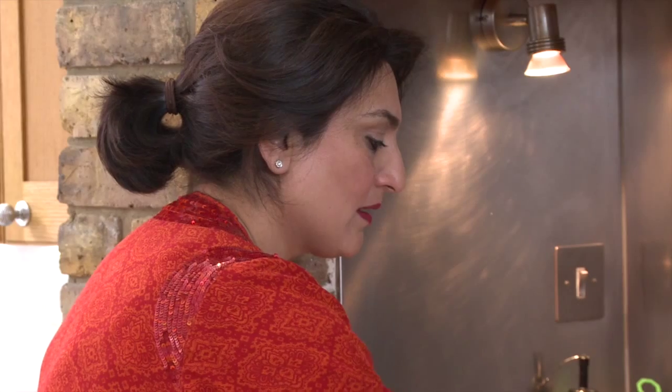They're nearly done. The way to test them is just to prod them a bit — if any red comes out, then you know they're not done.